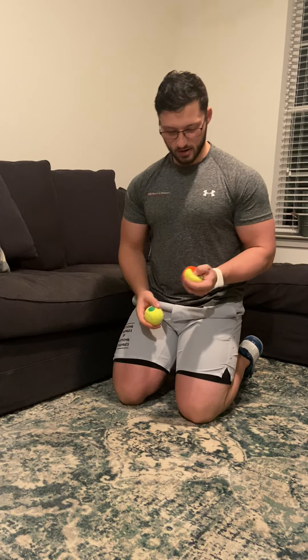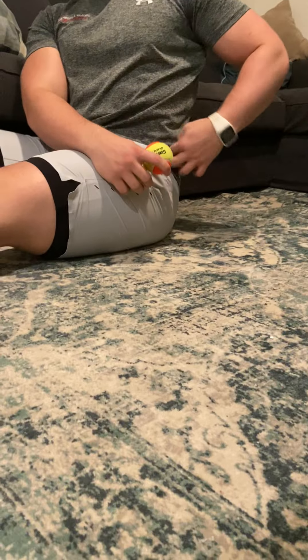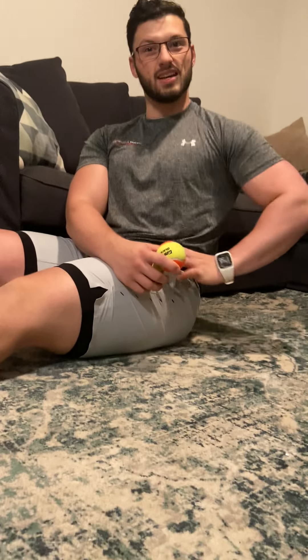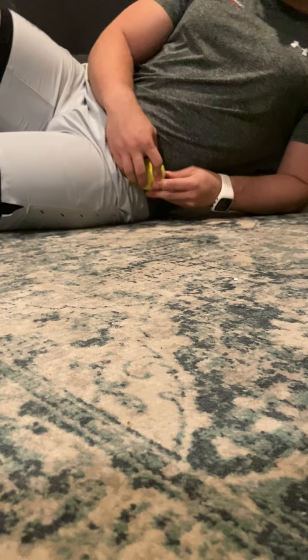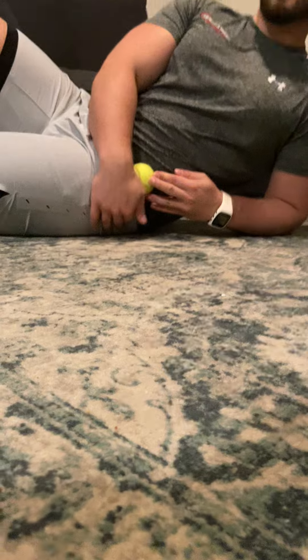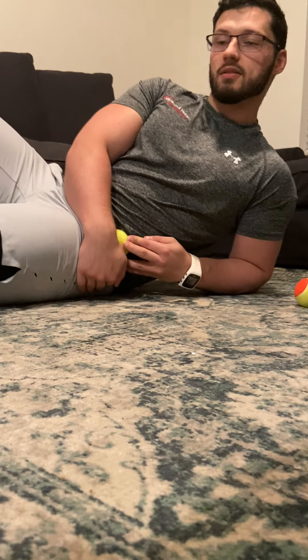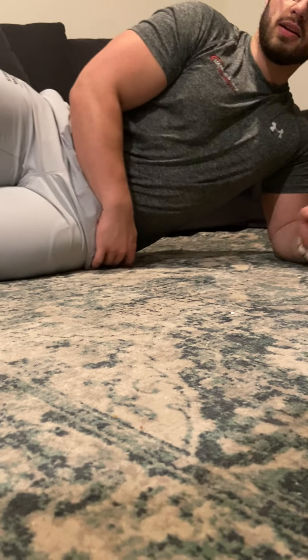You're just going to lay on the floor and place the ball right under the crest of your hip — that bony process on the side of your hip bone. The TFL is right below it, actually on the front side. It's immediately in front of your glute medius, which you feel when you do those side steps in the gym.